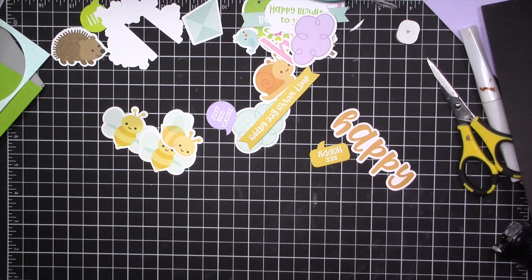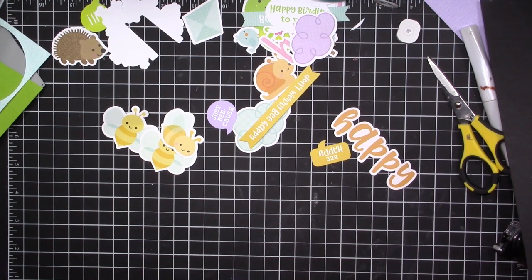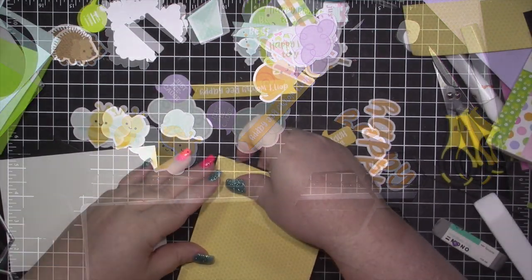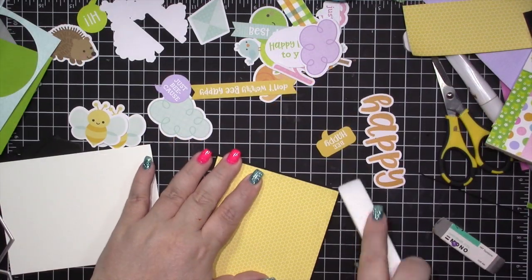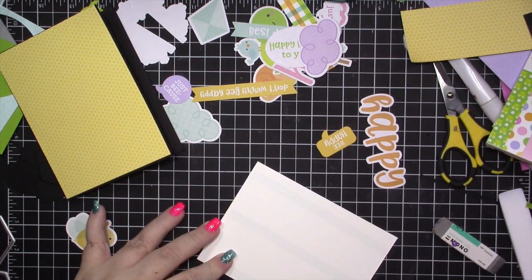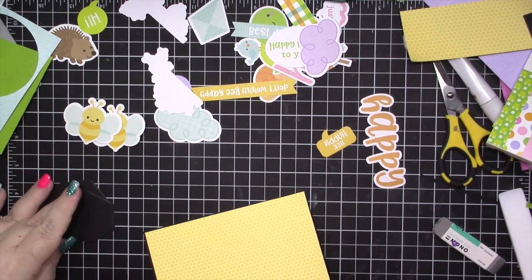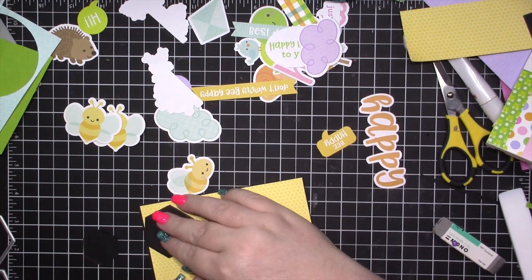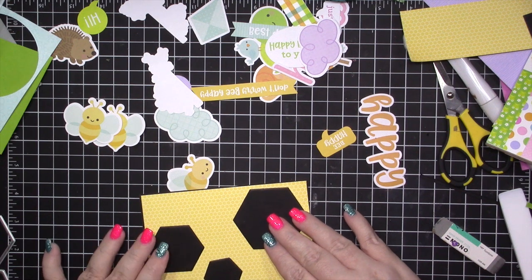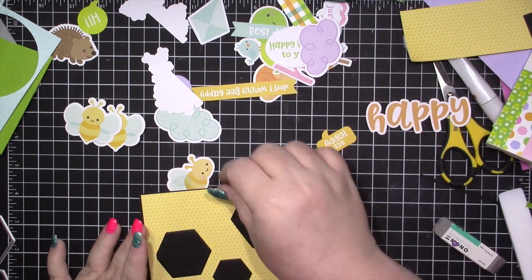Initially I cut out a medium, a small, and a big one, but once I started really working on my card I decided to go with all big ones. I have a piece of basic black cut down to five and a half by eight and a half, then I've cut down this honeycomb piece of paper from the Simply Spring six by six paper pad to a four and an eighth by five and three eighths. I'm adhering a piece of whisper white on the inside — my inside card panels almost always are four by five and a quarter. Here you can see I'm playing around with the layout with the small, medium, and large hexagons.